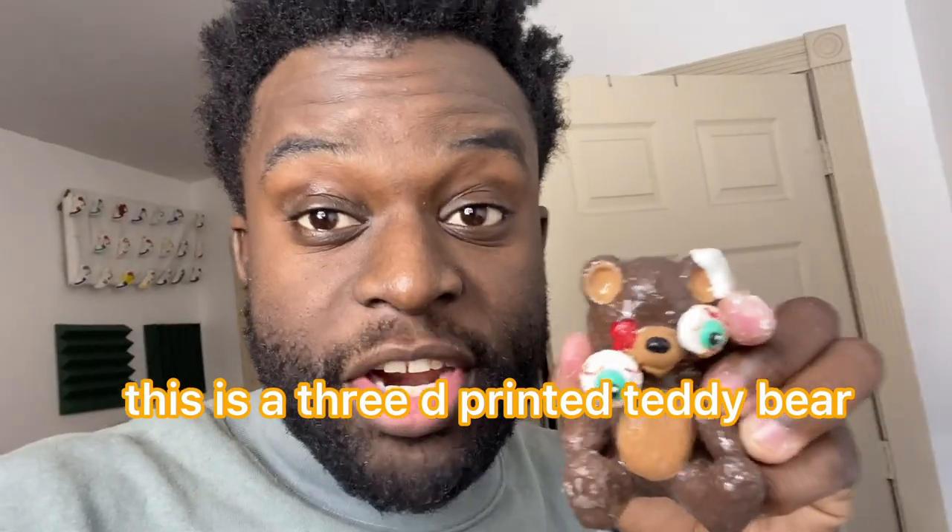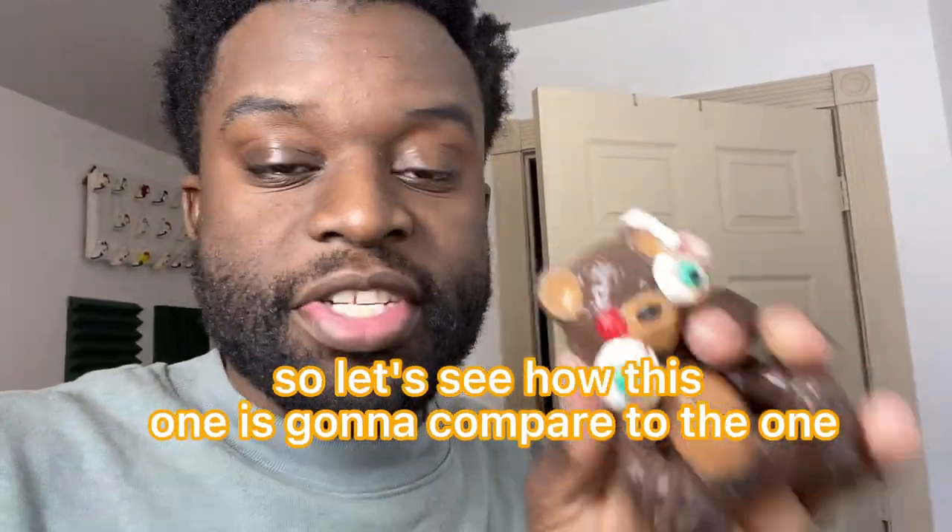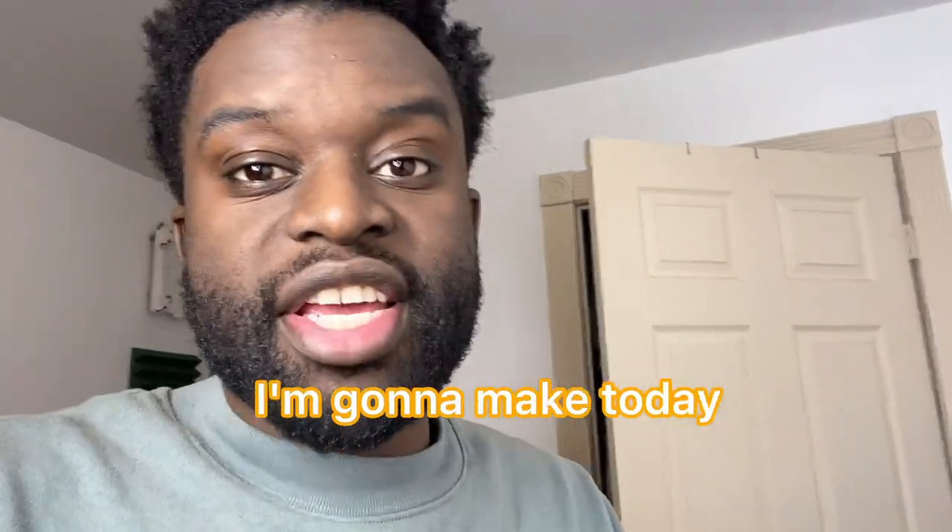Look what I just found. This is a 3D printed teddy bear I made a really long time ago. So let's see how this one is going to compare to the one I'm going to make today.